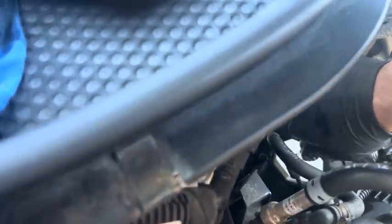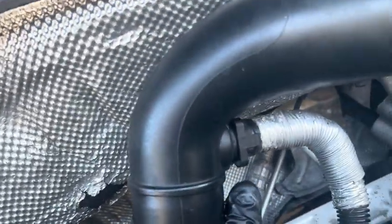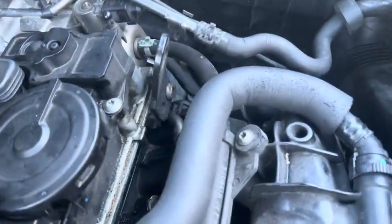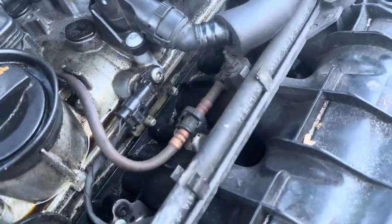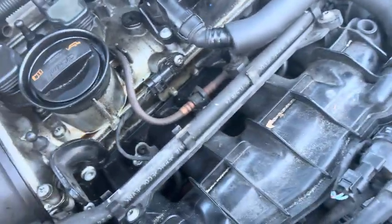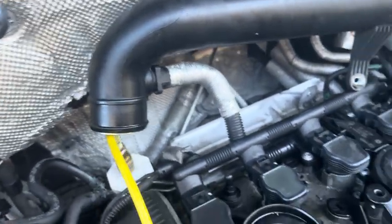I'll let this pressurize a bit more — after putting this back in, I'm hearing it right here leaking straight into my face from the valve cover. It's definitely leaking into the block. This hose should be under vacuum — it shouldn't be pressurizing the block. The only reason air flows through here is if the intake manifold is under vacuum, pulling air from the PCV into the intake manifold, not the other way. So yeah, I've got a failed PCV, I believe.